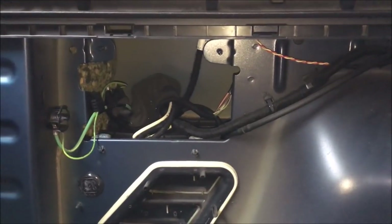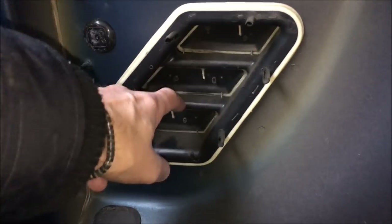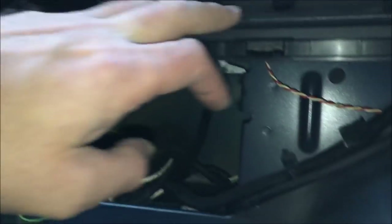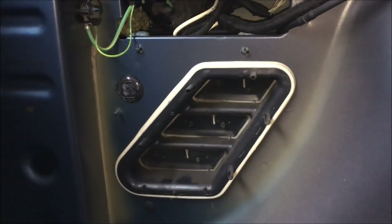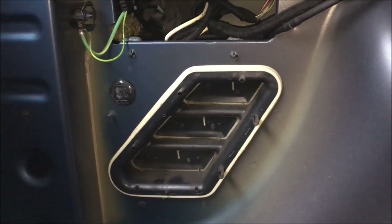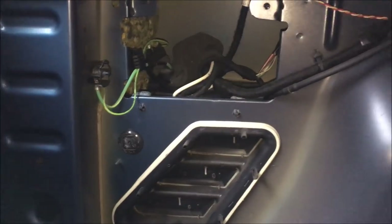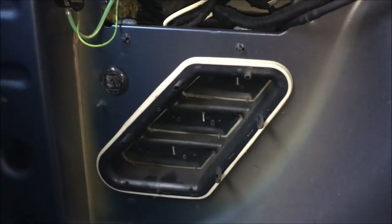It's interesting to take these panels off because you get to understand what's going on behind. There is a vent here with little flaps — I can only assume the airflow goes in through there and drafts out through there, which is quite good for keeping the moisture down inside the van. I can add some insulation around here making sure I don't cover that vent up.